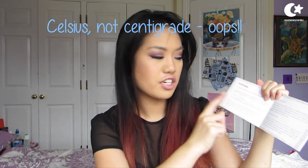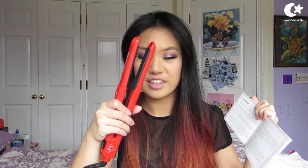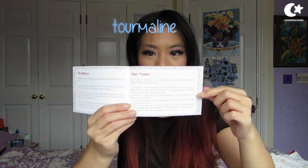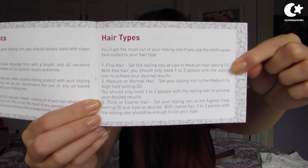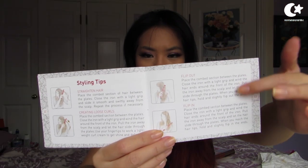It has Celsius and Fahrenheit conversion, and depending on which country you're in and the electric voltage used, the display will show Celsius or Fahrenheit. Being in the UK, it detects that my voltage is 240 and changes to Celsius, which is really cool. It's made with tourmaline, and depending on your hair type it tells you what setting to use. It also has styling tips for straight curls, flip in and flip out, and information about the warranty.